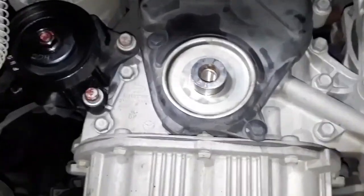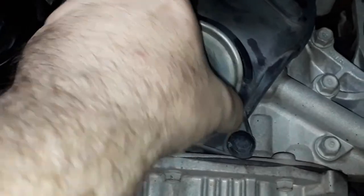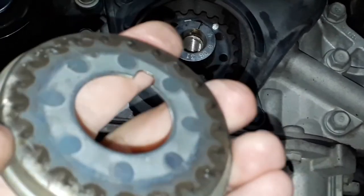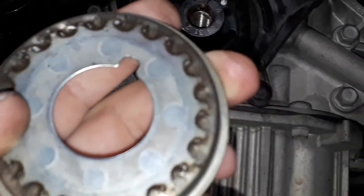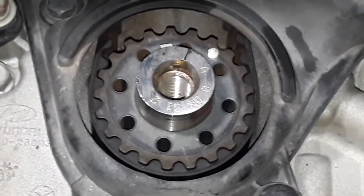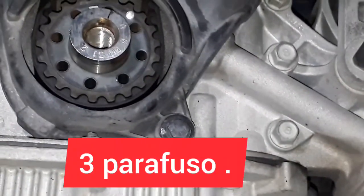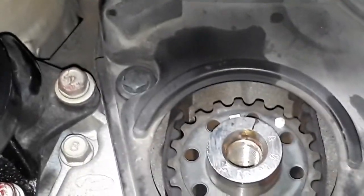Ficou a dica para soltar aqui a polia, que tem um torque legal nesse parafusinho para chegar na correia. Polia removida. Olha aqui — tem uma latinha. Você puxa essa latinha quando tira a polia. Lembrando o sentido dela: essa parte menor fica na outra polia — na ponta do virabrequim. Aproveitando, solta os dois parafusinhos com o sextavado de 10.